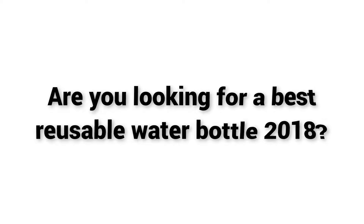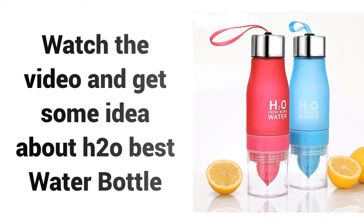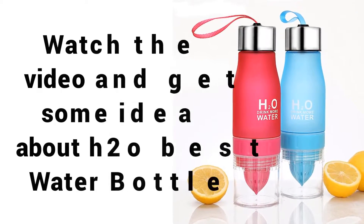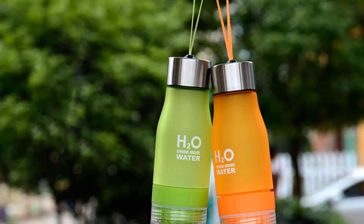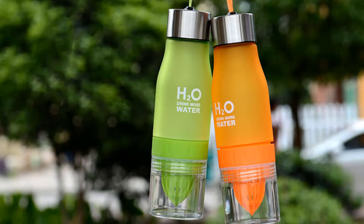Welcome to Best Buy. Are you looking for a Best Reusable Water Bottle 2018? Watch the video and get some idea about H2O Best Water Bottle. If you're looking for a high quality water bottle, then H2O Drink More Water Bottle is a great choice for you.